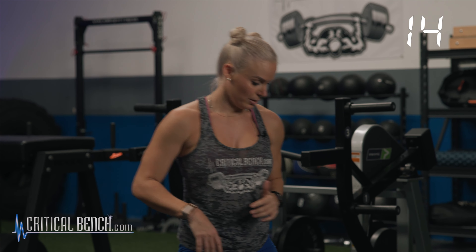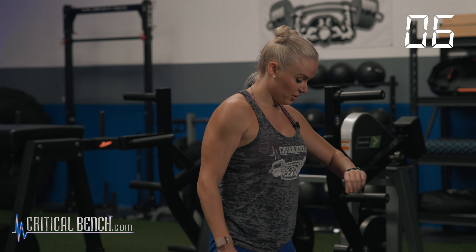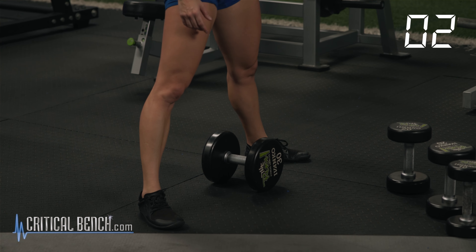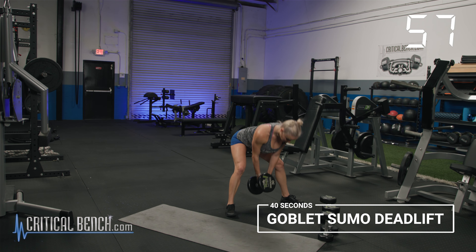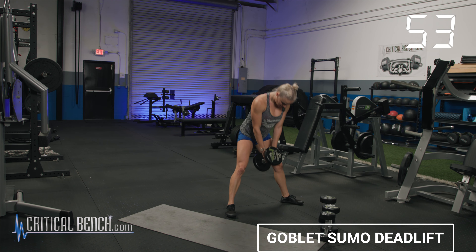20 seconds — we're going right into the sumo deadlift. You can do this with two dumbbells or one heavy dumbbell — choice is yours. Making sure those feet are wider than hip-width apart, toes are pointed out. We go in three, two. Shoulders back, one. Pinch of the hips, drive forward — really getting that glute squeeze. Keeping the chin tucked, keep the core tight.